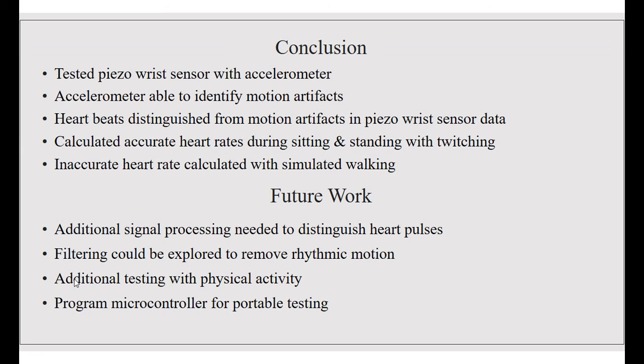In conclusion, we tested the piezo wrist sensor with the accelerometer. We were able to use the accelerometer to identify motion artifacts and distinguish heartbeats from those artifacts in the piezo wrist sensor signal. We were able to calculate an accurate heart rate during sitting and standing with twitching. However, we had inaccurate heart rate results with simulated walking due to the arm swings and heartbeats having similar amplitudes.